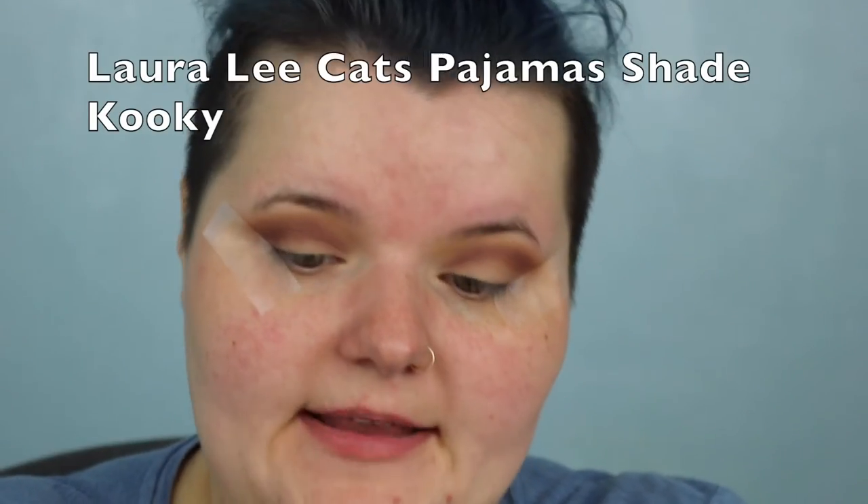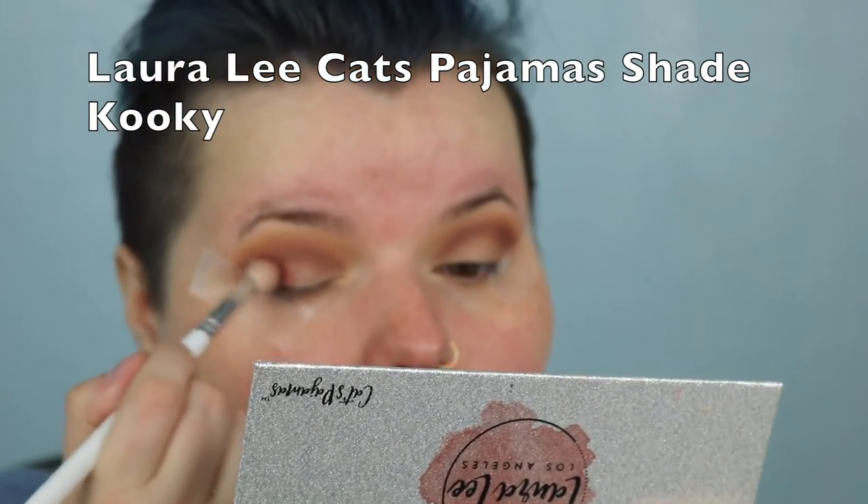I'll go back and forth with the first blending brush. Now I'm going to use the Loralee palette to get a more cranberry shade — it's called Kooky — just a cranberry shade from the Loralee palette. I'm going to put that kind of in the outer corner but also in the crease. It looks lovely, but we're doing a cut crease so it's fine for now.